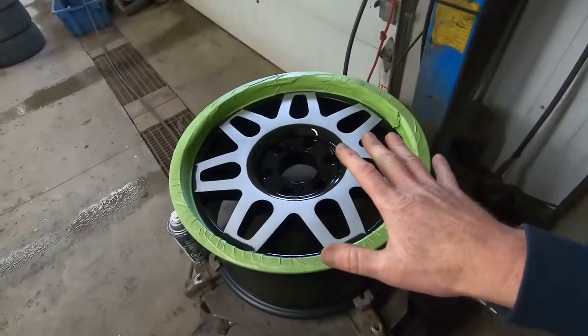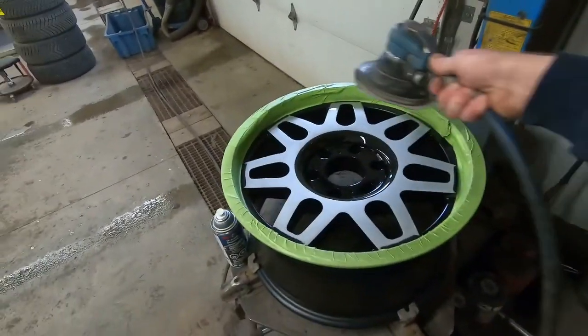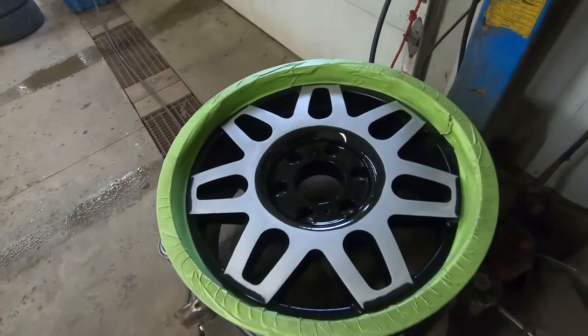Let me show you what I'm talking about. So when these wheels came in, they came in all black. On a dark blue truck, we didn't think the solid black would look good. And I knew in my mind that a solid black wheel wasn't what I wanted. So what I thought I would do is get out the DA, sand down all those areas, and leave it with a silver finish.